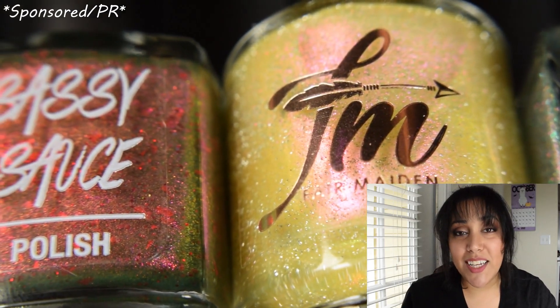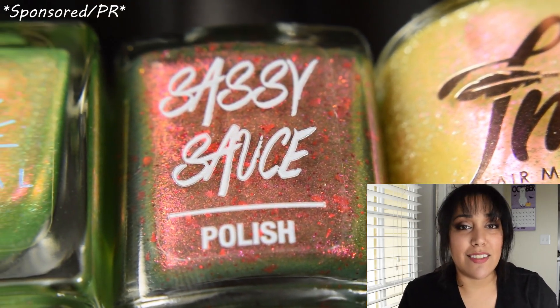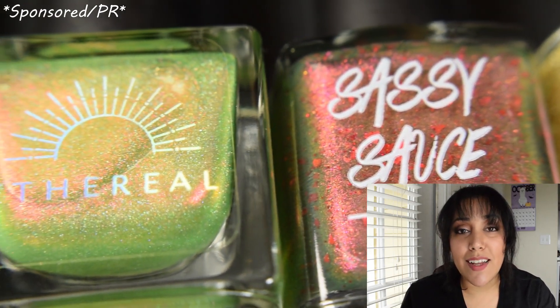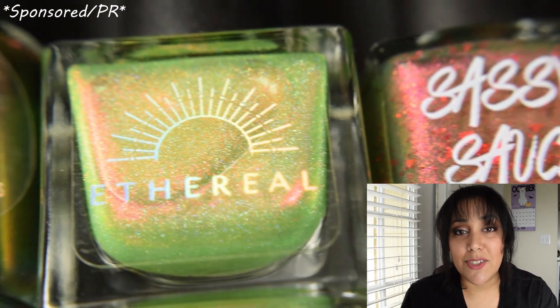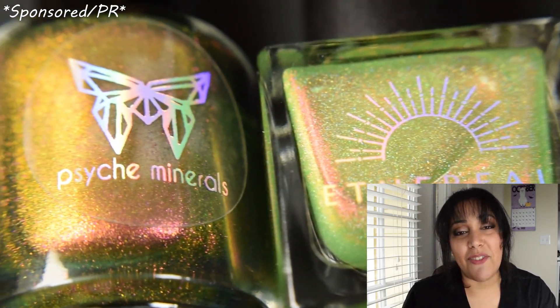We have a lot of pretties and I'm super stoked that I finally got this out well before wishlisting. Wishlisting should be opening up this coming Sunday, and I'm glad I got to show you guys these to help with your wishlist. So without further ado, let's dive right into the swatches.